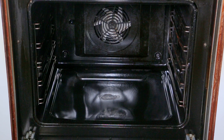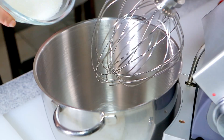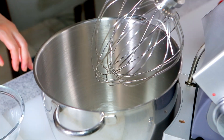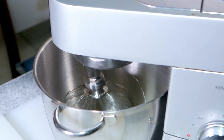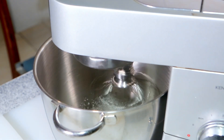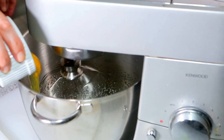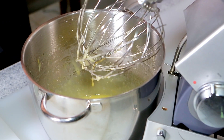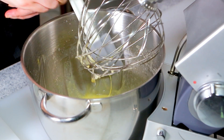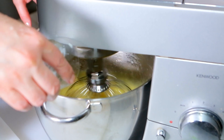To make the cake batter, preheat oven to 375 Fahrenheit with a rack in the center. Beat the oil and sugar in a large bowl with a mixer on medium speed about one minute. Add the eggs one at a time, scraping down the sides of the bowl if necessary. Stir in the yogurt and vanilla and beat for 30 seconds.